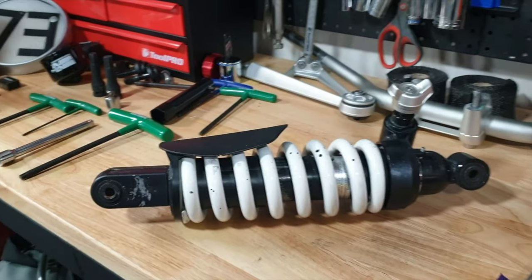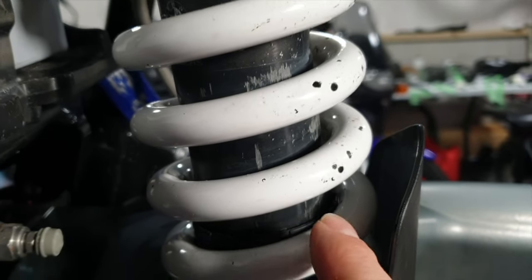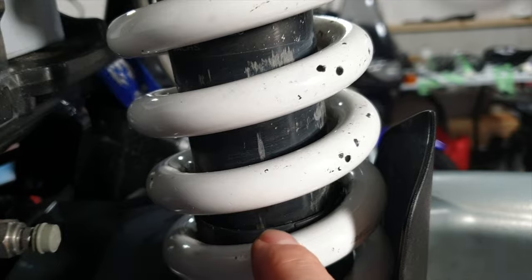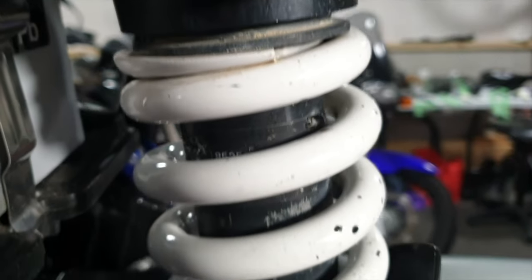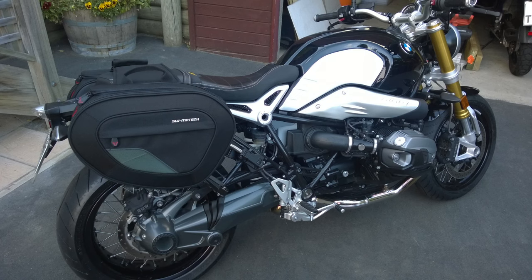A few seconds ago I mentioned that you could adjust preload and that would affect travel on your shock — but what is travel? Travel is the distance that the shock travels through on the actual shaft of the shock through the full stroke of the shock itself. The stroke is measured from the top of the spring in its fully extended position all the way down the shaft to the bottom-out position.